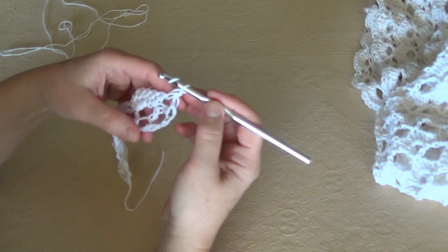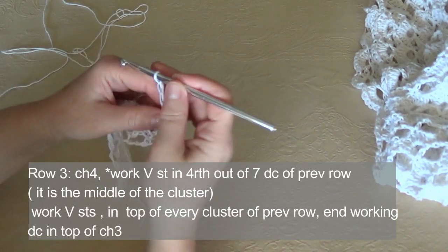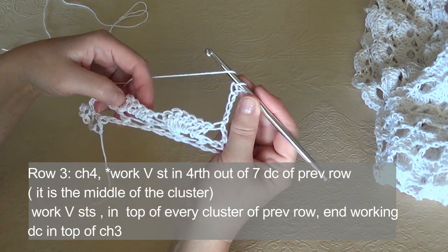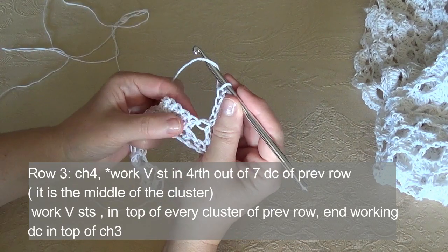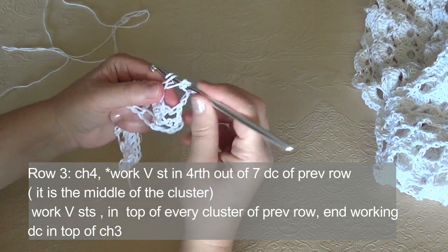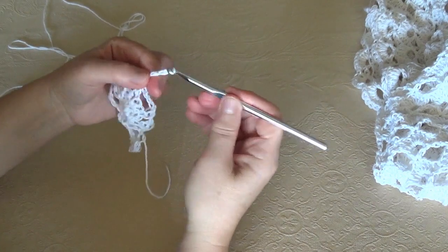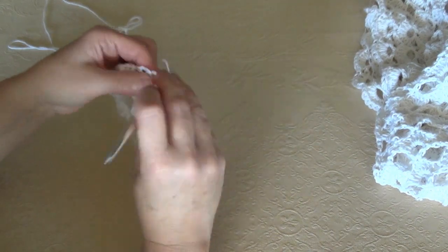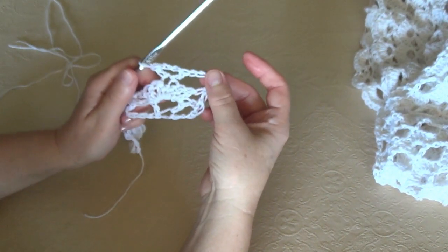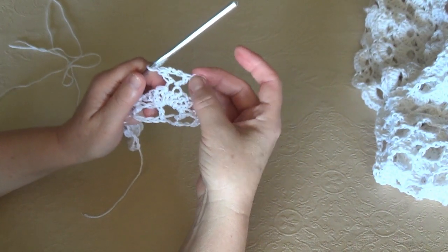This is the row that we have to repeat. Chain 4 — 1, 2, 3, 4 — at the beginning, and work V stitches in the middle of the clusters. The middle point is the 4th loop that you can see. Insert your hook there, work double crochet, chain 3, double crochet in same stitch. We have chained 4 at the beginning of the row, which is equal to a double crochet and a chain 1 space.